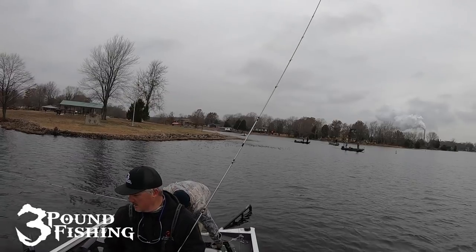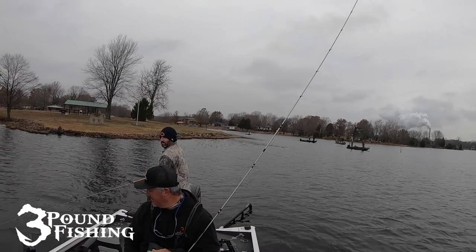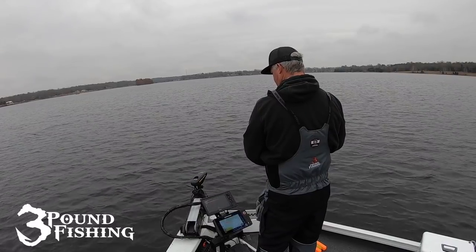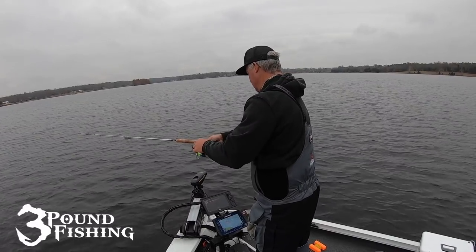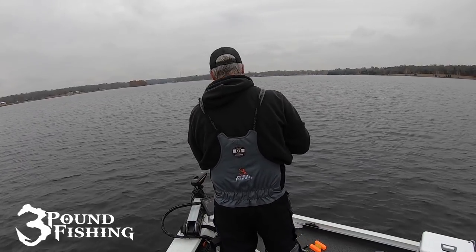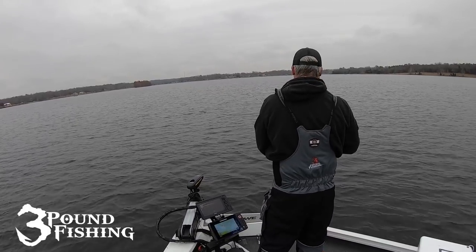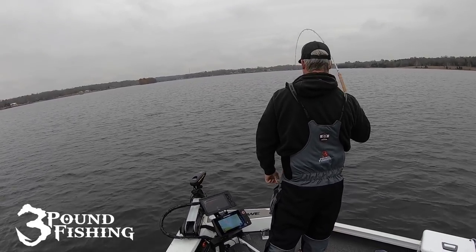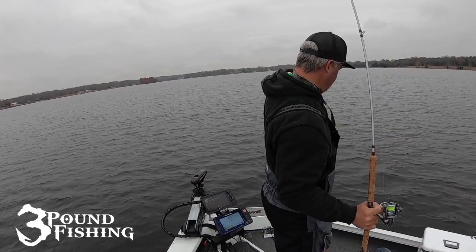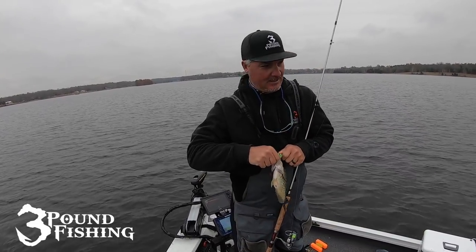They're out there at four feet. Bam! They're on the back — got another one. It's hard not to keep them; we gotta start figuring out how many we can keep.